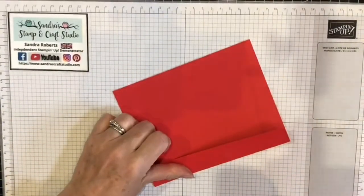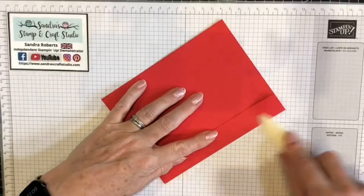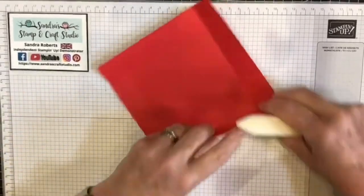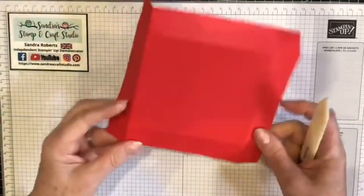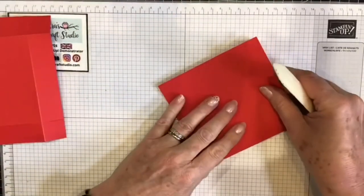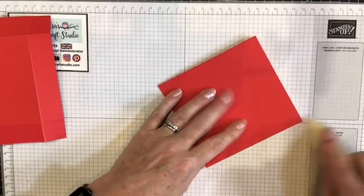All of these edges are going to be burnished with a bone folder to give nice crisp edges.